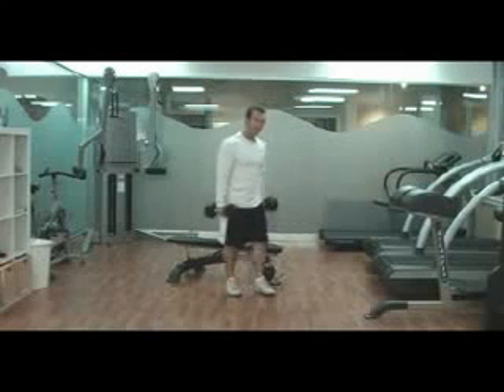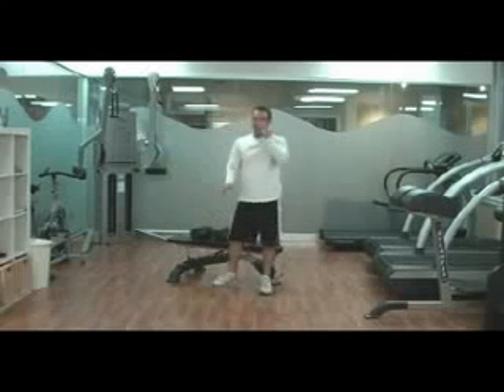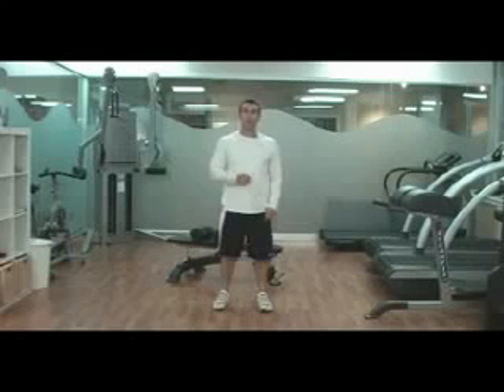Same thing — do the squat, then do the chest press. If 8 repetitions was relatively easy, add more weight and go on and do as much as you can in 10 minutes, and that's your workout.